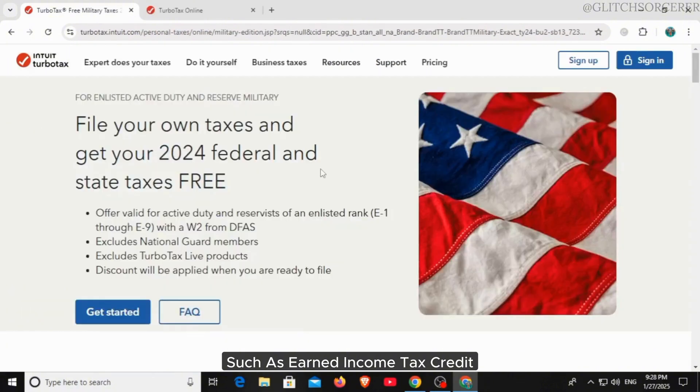You can then claim military tax credits such as the Earned Income Tax Credit, Child Tax Credit, and education credits. File your federal and state taxes — TurboTax will calculate whether you qualify for free filing based on your rank and situation.